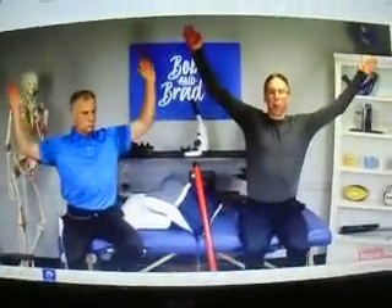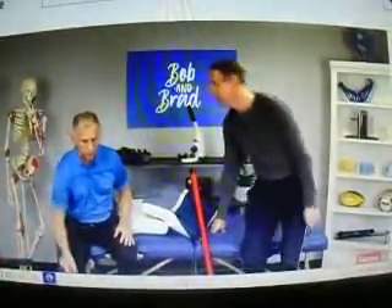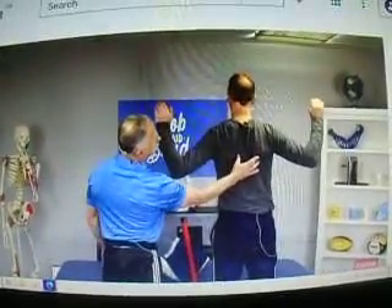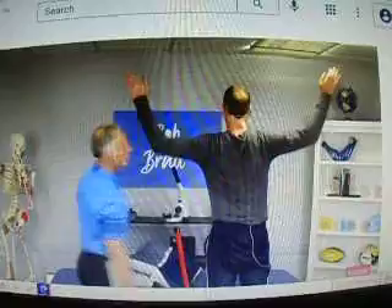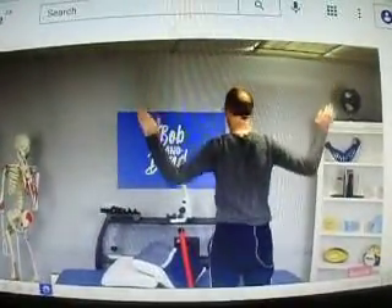Start with a W, and then you go up to a Y. While you're going up to the Y, I'm actually squeezing the shoulder blades together the entire time. I don't know if you can see this Brad, so I'll do a W, and then I keep the W — I keep the pressure on the scapula or the shoulder blades while I'm doing it.